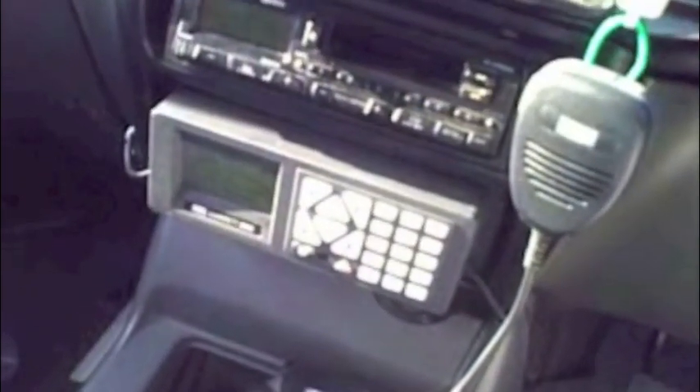The transceiver is from Barrett Communications as well. This is the model 2050. As you can see, it's an HF transceiver that is able to transmit from 3 to 30 MHz. This is just the front panel.